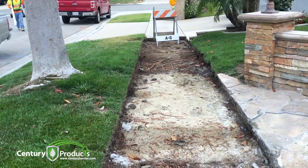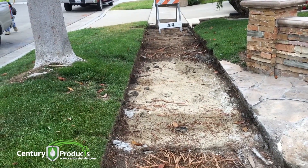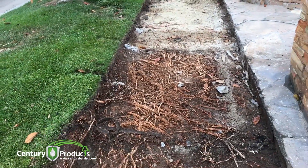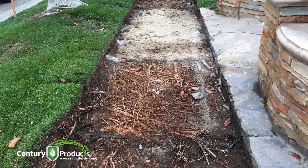But when you remove the concrete and just throw in your forms and cut your existing roots, this is a problem. We'll be back probably within 24 to 36 months and we'll be having a lift problem again.